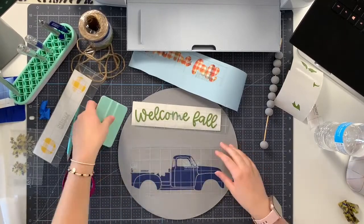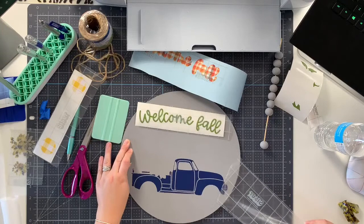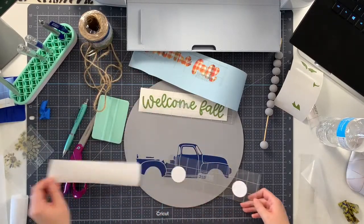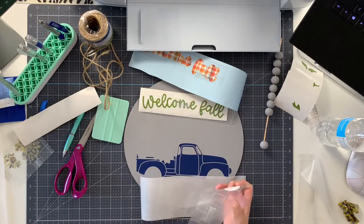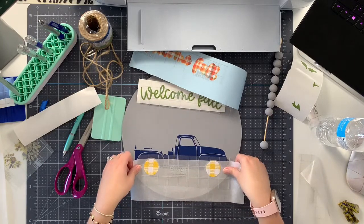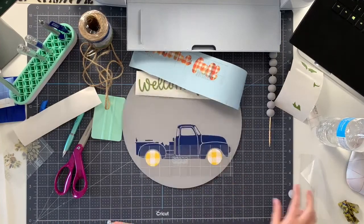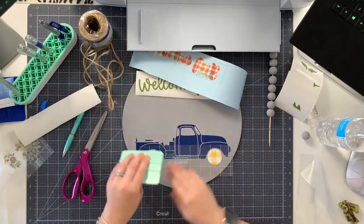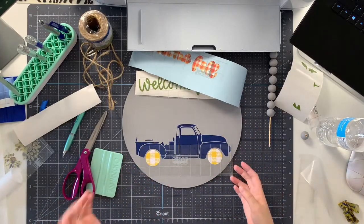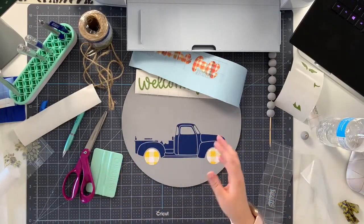See how I can move the truck around without having to commit to a particular spot? I can even look at where the 'Welcome Fall' is going to be. This prevents you from sticking the vinyl down before you're ready, because if you've worked with adhesive vinyl you know that sometimes static electricity will grab the vinyl before you're ready and then you have to stick it there. The parchment paper hack helps prevent that. Once you've stuck the top down you can flip it up, remove the parchment paper, and slowly burnish your vinyl down. When we do the wheels you'll see another example of lining the design up with something.